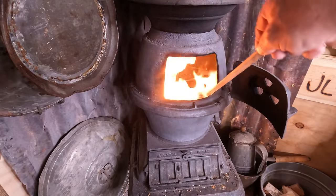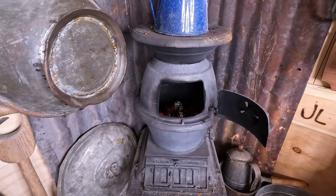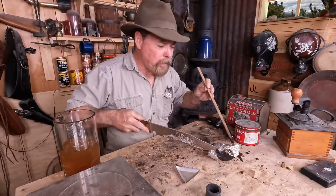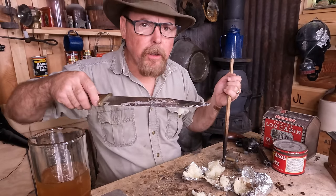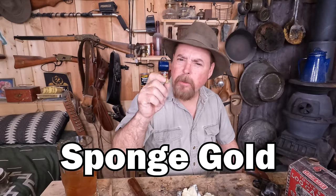That looks like it's just about done. Let's get this thing open and see what's inside. And that's what's referred to as sponge gold. From there, you can smelt this down into a button and you're good to go.